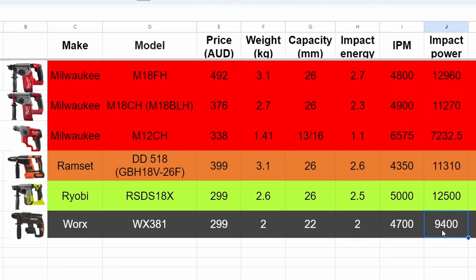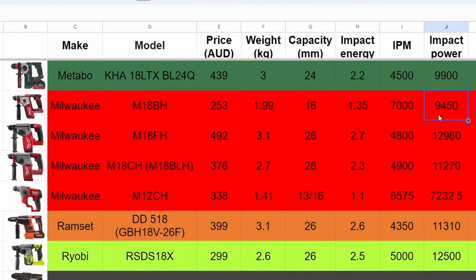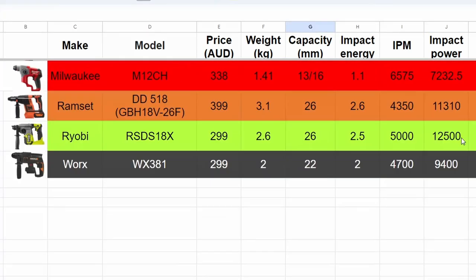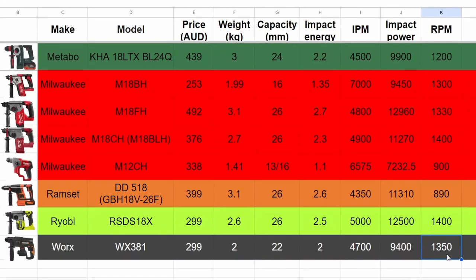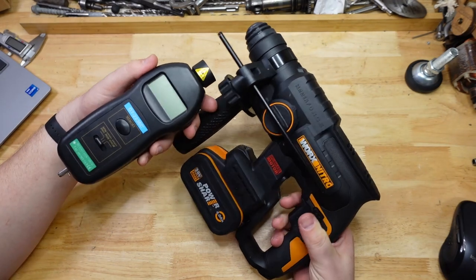Impacts per minute is 4700, so that means the impact power is about 9400. If we look at other hammers with similar impact power, we've got this Milwaukee — actually a 16 millimeter rated hammer but it hits really fast — so it'll be interesting to compare. The other tool it's probably close to is the DeWalt, which is rated bigger. The RPM spec is 1350 — let's check that with the tachometer.